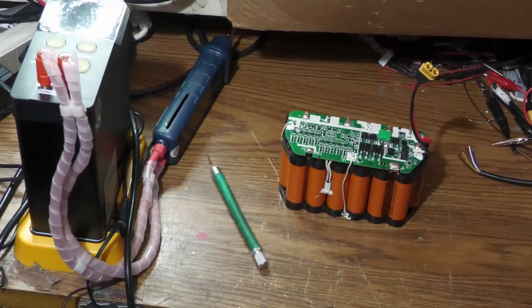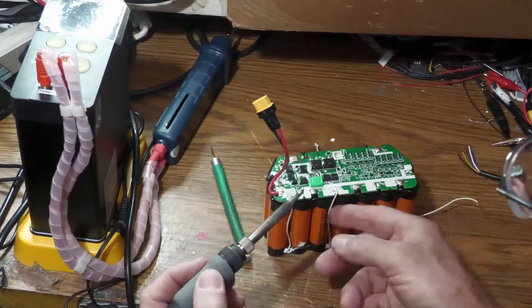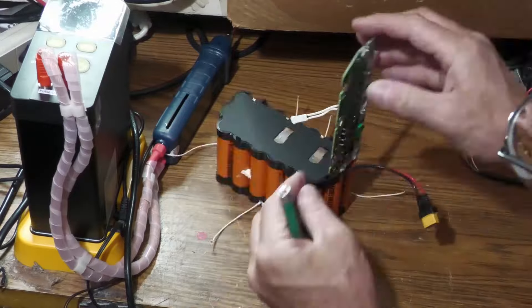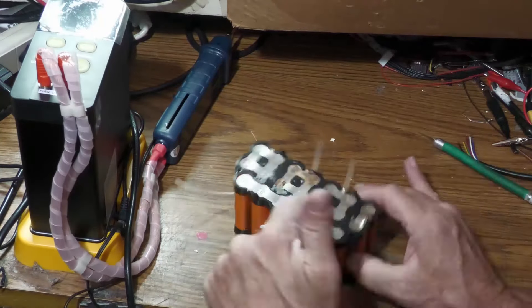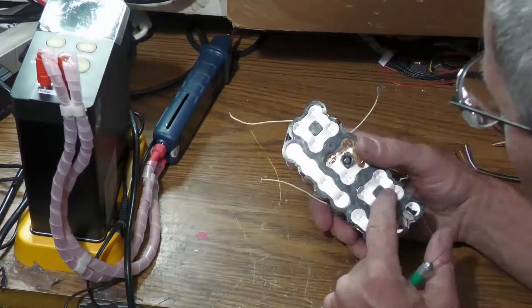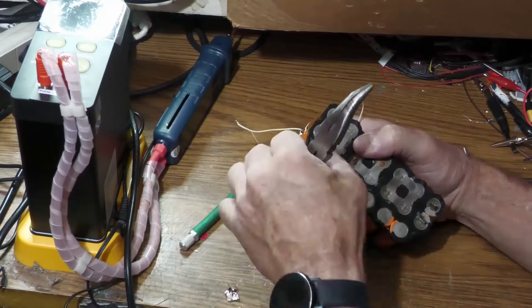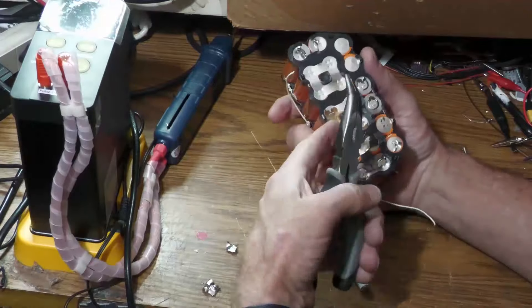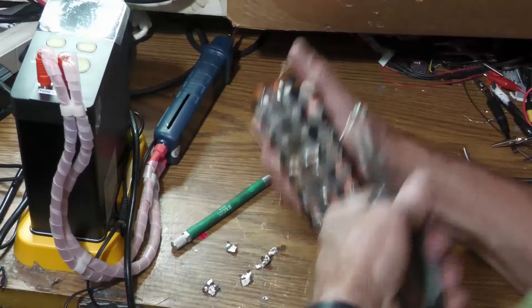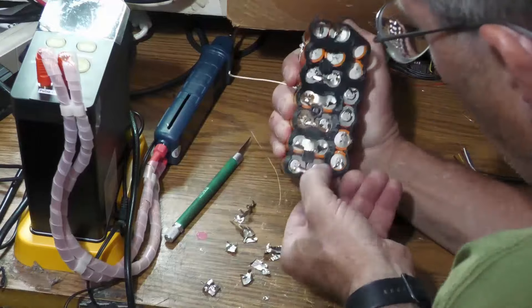Once you cut through all those tabs, you just need to desolder the ones that come up from the bottom of the pack. Most connections are very thin; the main negative and positive are a little thicker but I do the same thing — slide the razor blade in and cut those loose. Once you get the BMS board off, I like to save the black holder it's in because that holds it all together and makes it easy. It takes a while to remove the batteries without damaging the black cover, so I take my time cutting the nickel strips so each individual cell is cut loose.